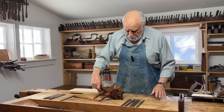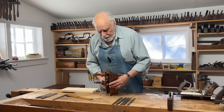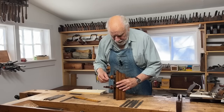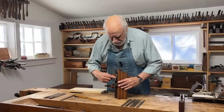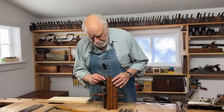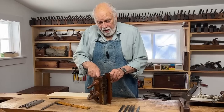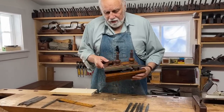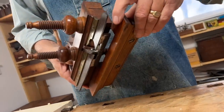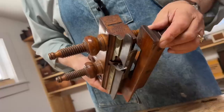There are a few other things that make this a particularly good example. The metal piece that holds the iron, or the blade, is known as the skate — the front part and the bottom part of the skate. The skate, together with the fence, extends past the front of the plane, whereas at the back they are parallel. This is done so that you can start the groove and make sure that you're always planing into the same groove.